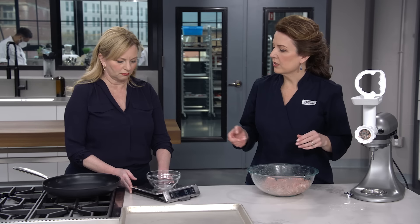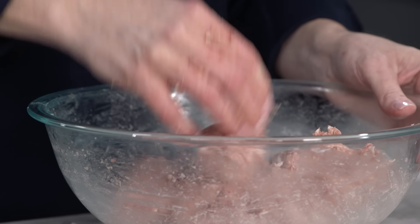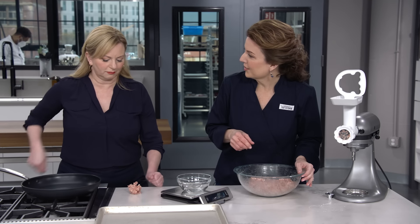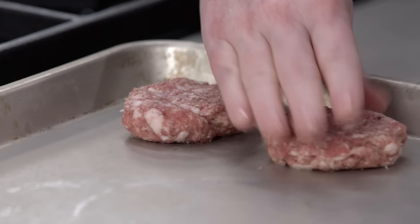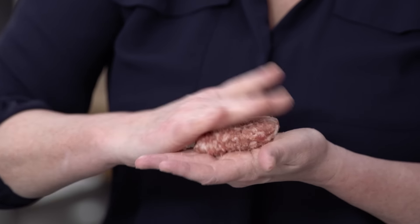As I weigh into portions, shape each into a two-and-a-half-inch-wide, half-inch-thick patty. This is going to make about 16 sausage patties, between one and a half to two ounces each. I have a 12-inch nonstick skillet heating up over medium heat with two teaspoons of oil. We're going to cook half of the patties at once.